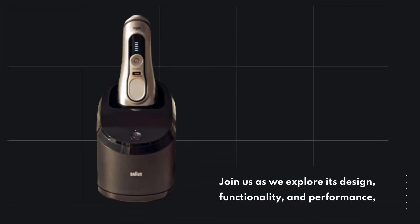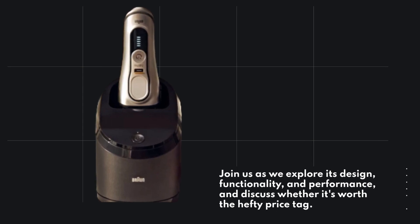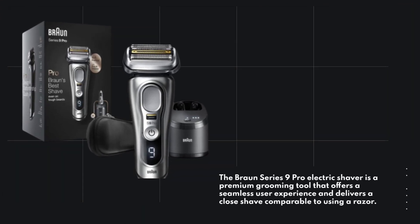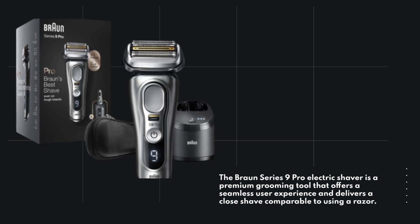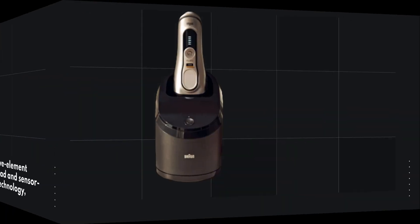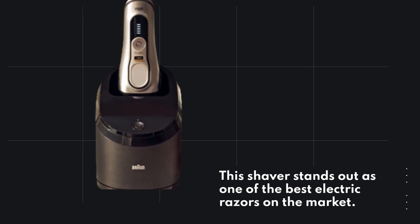Join us as we explore its design, functionality, and performance, and discuss whether it's worth the hefty price tag. The Braun Series 9 Pro Electric Shaver is a premium grooming tool that offers a seamless user experience and delivers a close shave comparable to using a razor. With its 5-element cutting head and sensor-assisted technology, this shaver stands out as one of the best electric razors on the market.